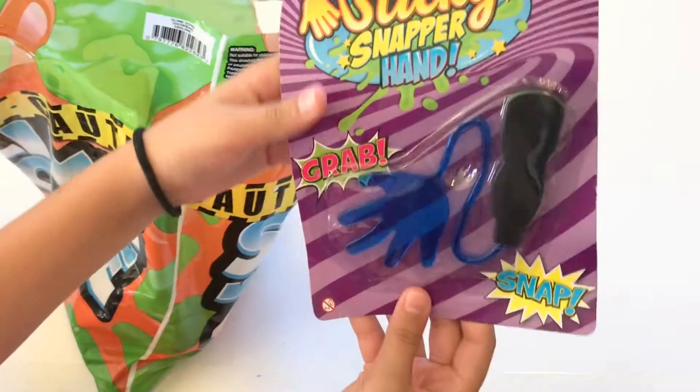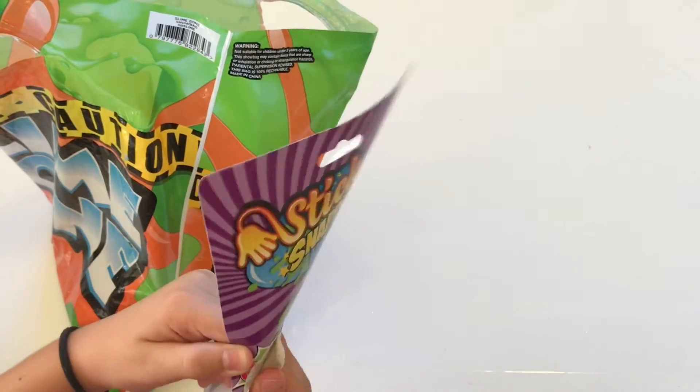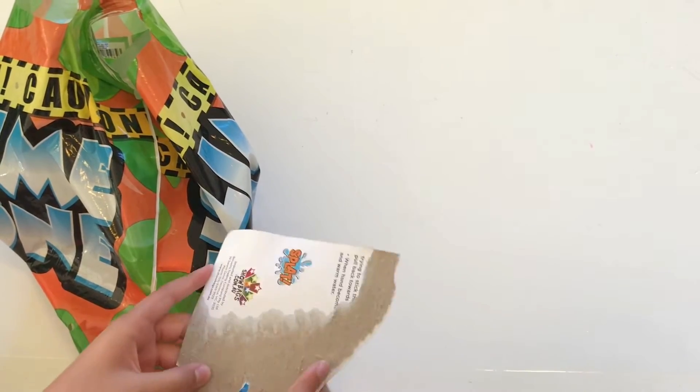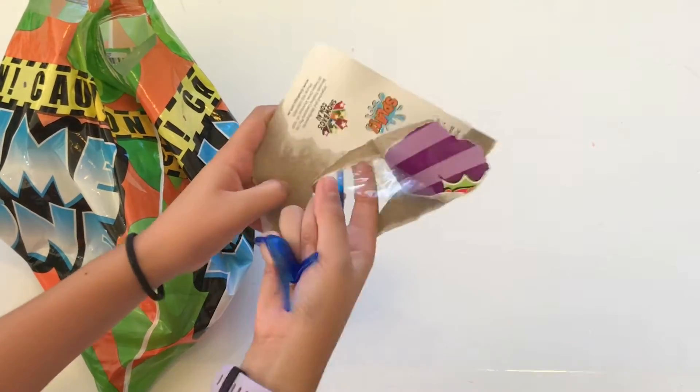The first thing is a sticky snapper hand. That is sticky!